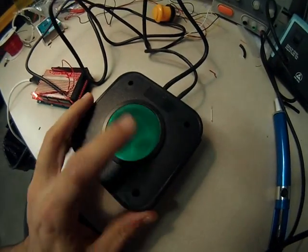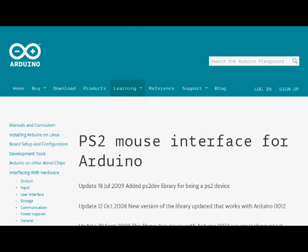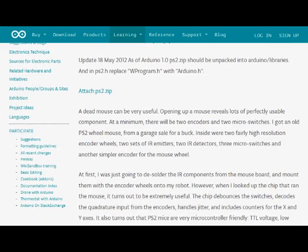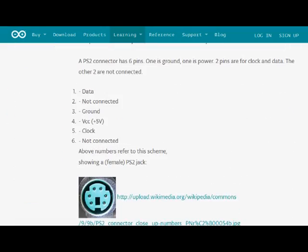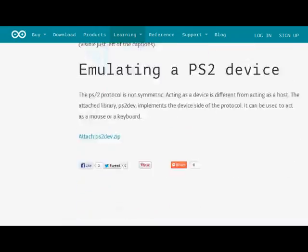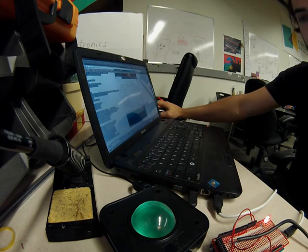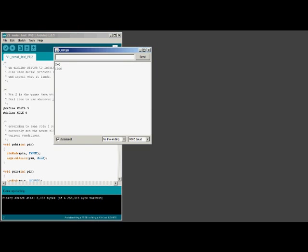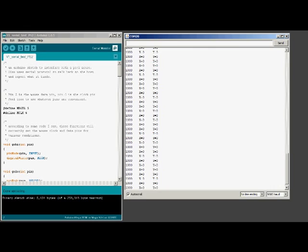First I wanted to get this PS2 scroll wheel to indicate changes when I moved it. In order to do that, I downloaded the PS2 mouse interface for Arduino from the Arduino website. There's a full tutorial there showing you how to hook up the PS2 connection to an Arduino. Downloading and flashing the Arduino board with the program allows you to see the changes made on the PS2 scroll wheel, just by clicking on the serial monitor.